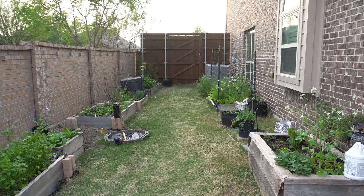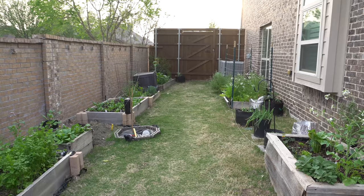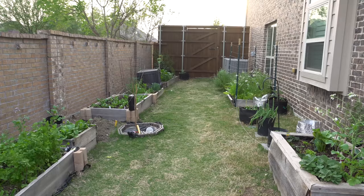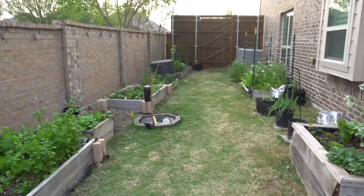Hey everybody, welcome to my channel. Today is April 9th, happy Friday! Recently I did a stream and I promised a garden update or garden tour, so today I have some free time and I'm going to do just that. A lot of things are a little bit messy right now because I'm still trying to figure out where things are going to go, so excuse the mess.